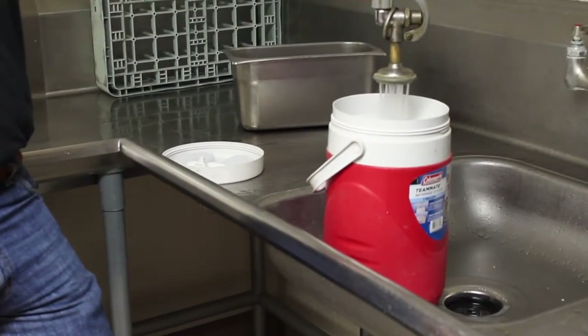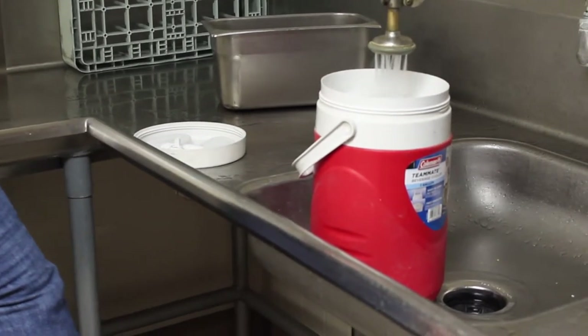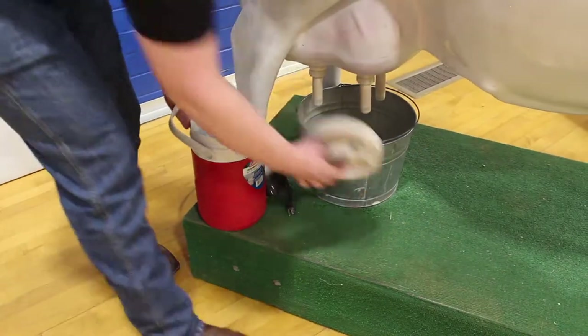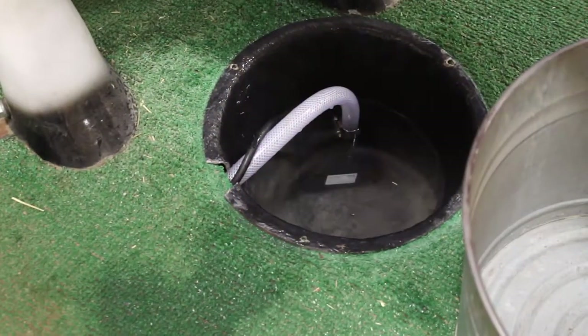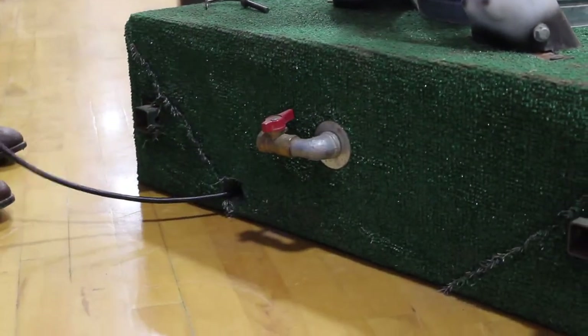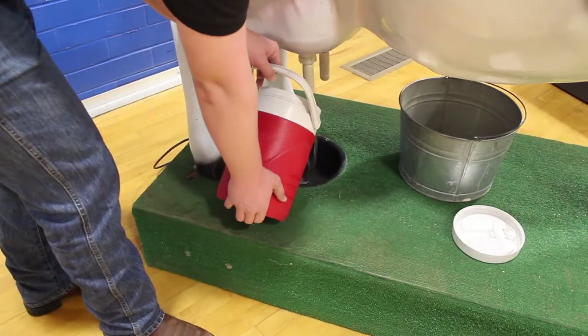Next, take the water thermos from the trailer and fill it with water from a water source in the school, such as a janitor's closet or the kitchen. Bring water to the cow, remove the milking bucket from under the udder, and expose the collection reservoir. Do a quick check to make sure the drain valve is turned off. If it looks good, pour the water into the reservoir.